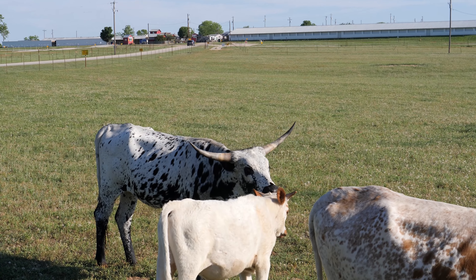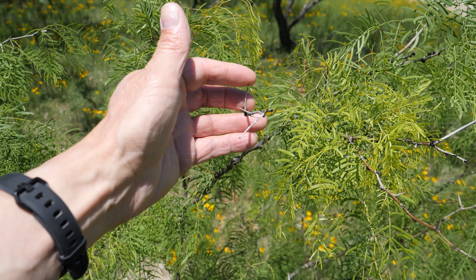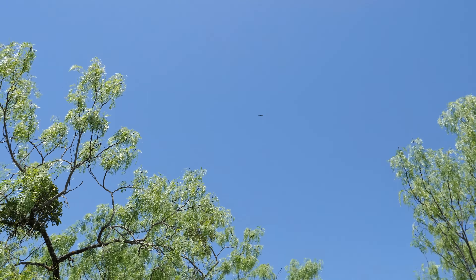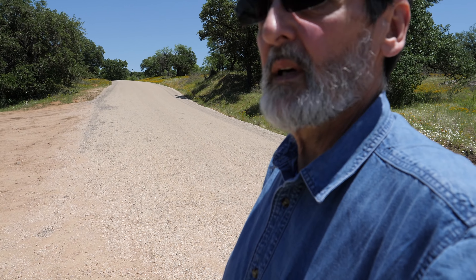No trip to Texas would be the same without a few longhorns in there. These thorns are the ones the ranchers hate because they will get in your tires. There's a turkey buzzard flying over me — he's waiting for me to die. Now you've seen where a big part of my journey was, living here in the hill country of Texas. It was a really significant part of my life and the best part of my life, really. One of the reasons for that was the wildness that I loved so much.